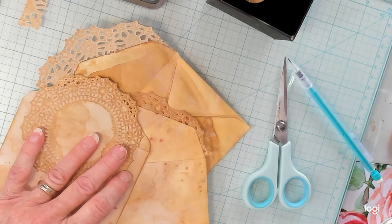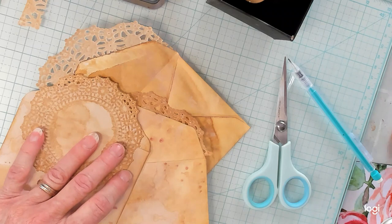Hi Best Buds! It's Kathy with Kathy's Garden. I love making everything that has to do with junk journals. If this is something you enjoy too, please subscribe.